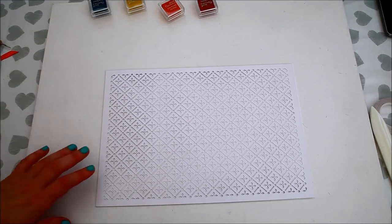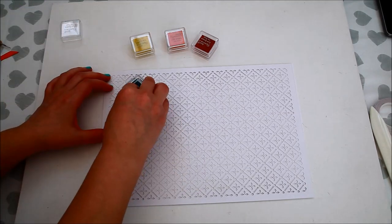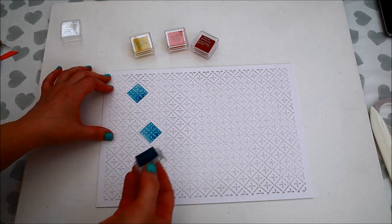For today's project I'm using laser-cut paper and mini ink pads from DoCrafts.